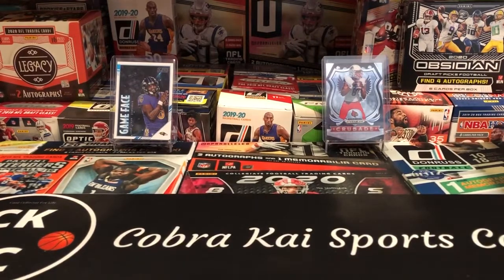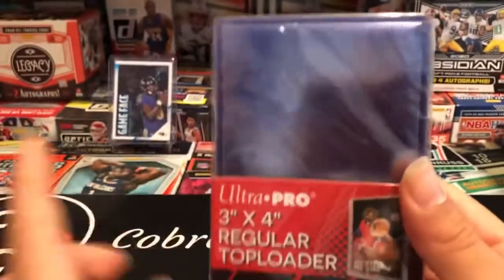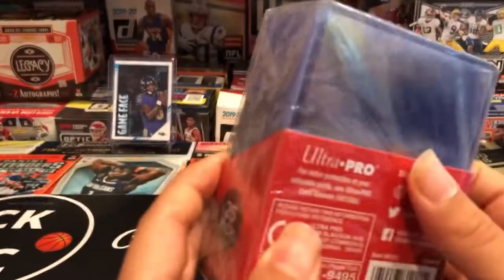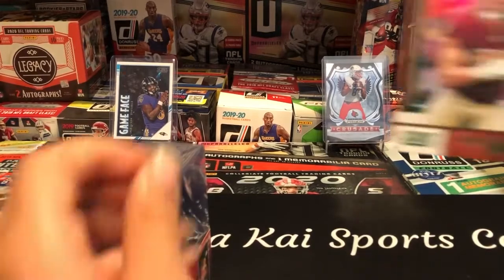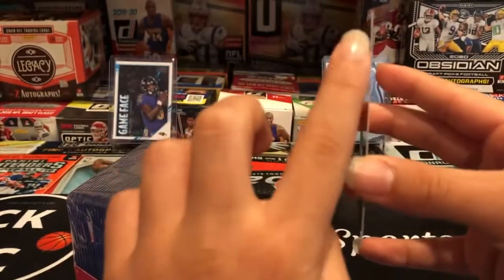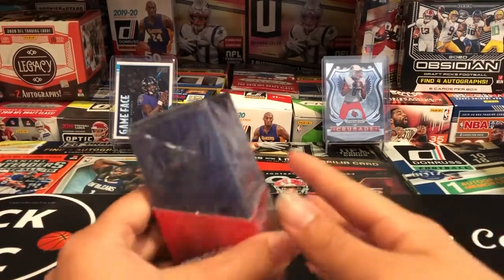First off from Amazon, I got these nice Ultra Pro three-by-four regular top loaders. These are 25 packs — you get 25 of them. They hold the thinner cards, so they don't hold jerseys, but they can hold autographs and cards like this Ryan Kirgan green throwback from 2019 Score that are about this thick. So not like jerseys, but they can hold a lot of cards and help protect them a lot.